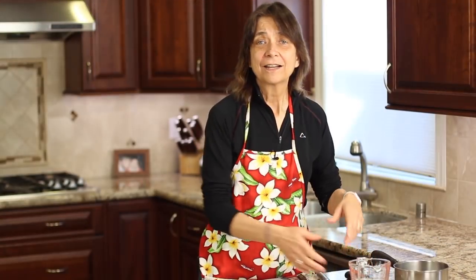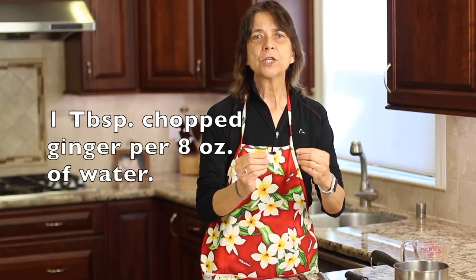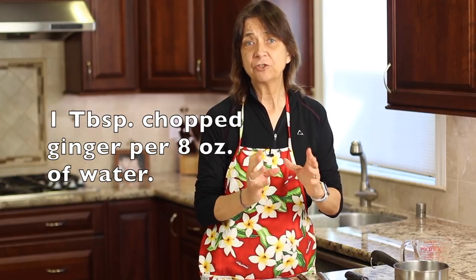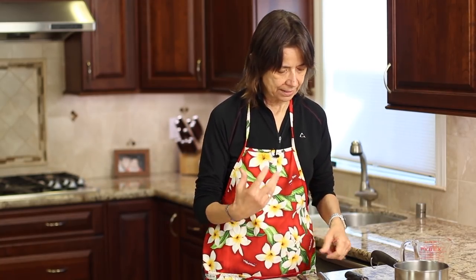I'm just going to pour my water into a saucepan. You can make as much of this as you want — as a rule of thumb, use about a tablespoon of fresh ginger per cup of tea. That way you can scale up easily and still get a nice, flavorful result.